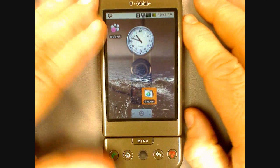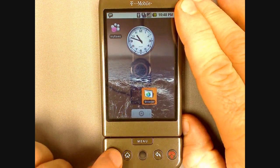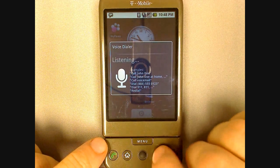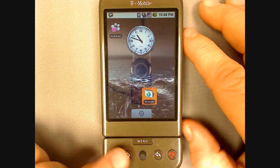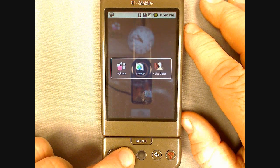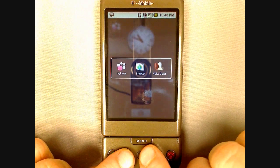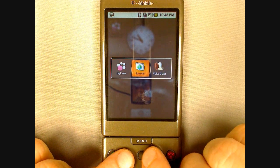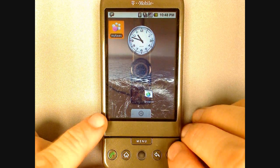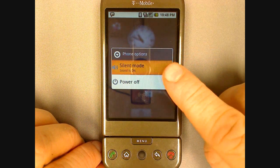The G1's hardware buttons have multiple functions. Pressing and holding on the green send key will activate the voice dialer. You can press the back key to exit this. Pressing and holding on the home key will bring up a list of recently used applications. You can select them by touching the screen or using the trackball. You can also exit this menu by pressing the back key. Pressing and holding on the red end key will bring up a short settings menu where you can switch the phone to silent or power it off.